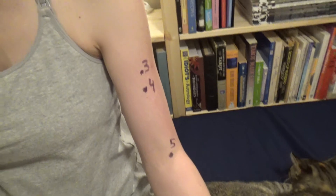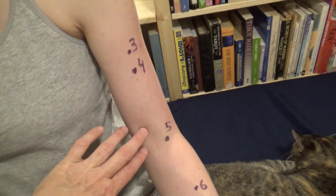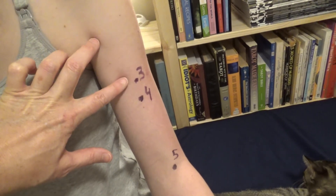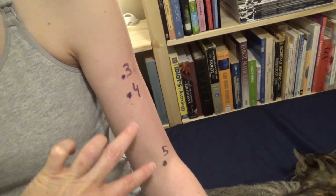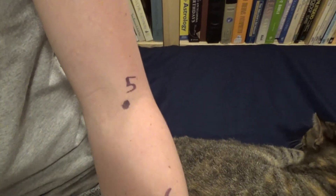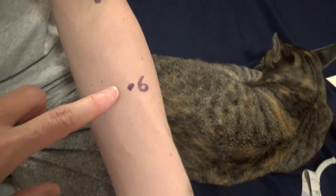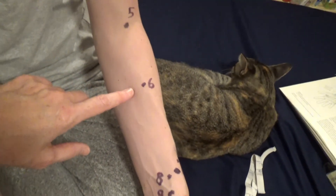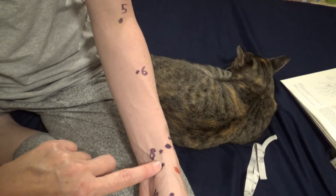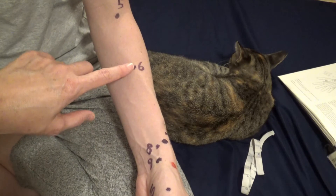Lung three and four are on the upper arm — use your sunometer or measure in thirds. Lung five needs no sunometer; locate it by palpation, finding the biceps tendon and going to the radial side in a soft spot. Lung six is found on the line from lung nine to lung five, seven sun proximal to lung nine.